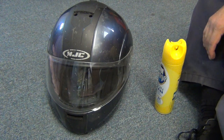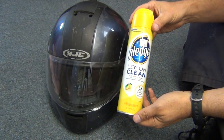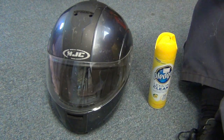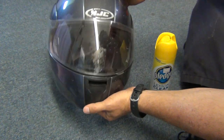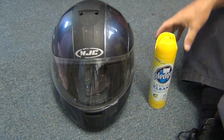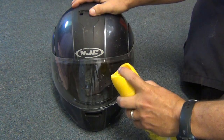Here's a really good tip for cleaning plexiglass. If you use Lemon Pledge — here's my motorcycle helmet, it's got bug splatters and dirt and dust all over. All you do is spray it on.